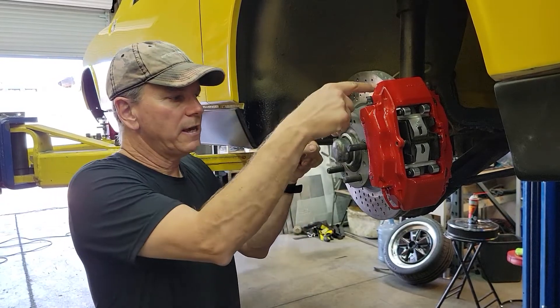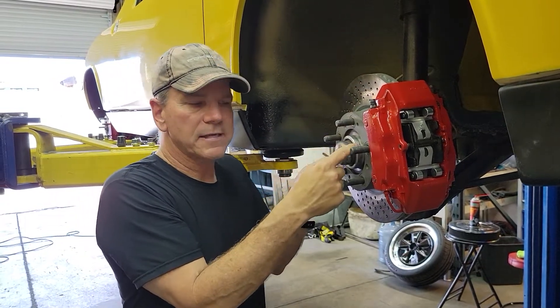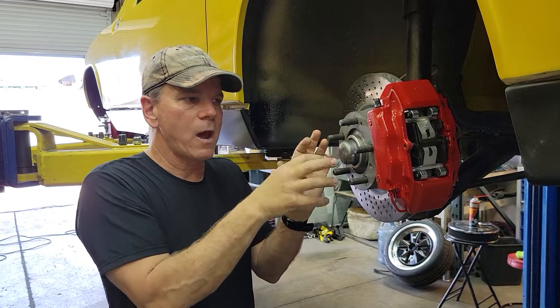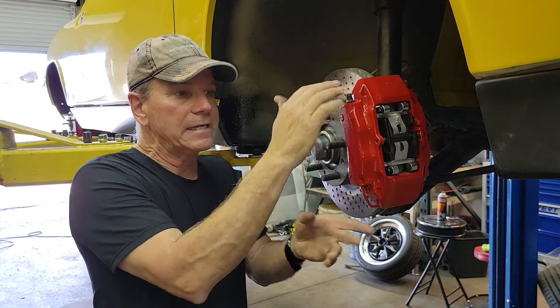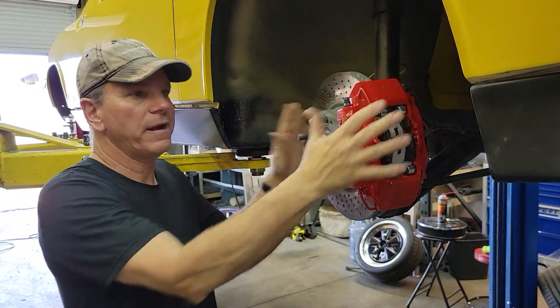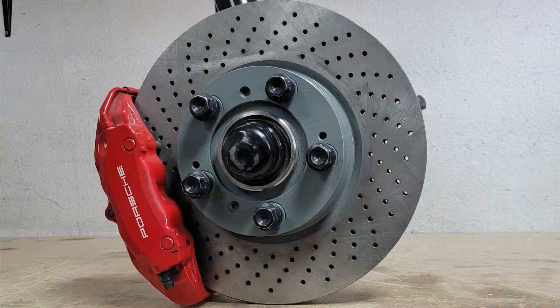The rotors heat up the grease on the inside of the bearings, which cooks that out and freezes up your bearings and wipes them out, or it gets so hot that it transfers heat into your calipers — but not with this new stuff.